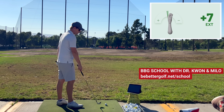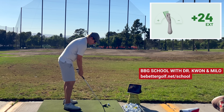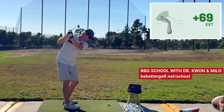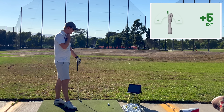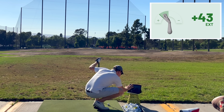This goes to what a lot of people talk about with the inside takeaway — something I've always struggled with. I got over it for a little while and it always comes back, where the club goes under here. Then you try to get it back, or maybe it stays there. This is a real problem for a lot of people. The only way I was able to figure out how to get rid of that was to go into the biofeedback mode.